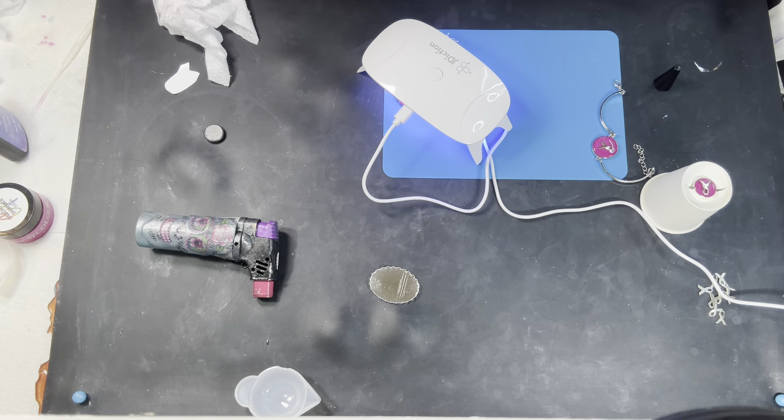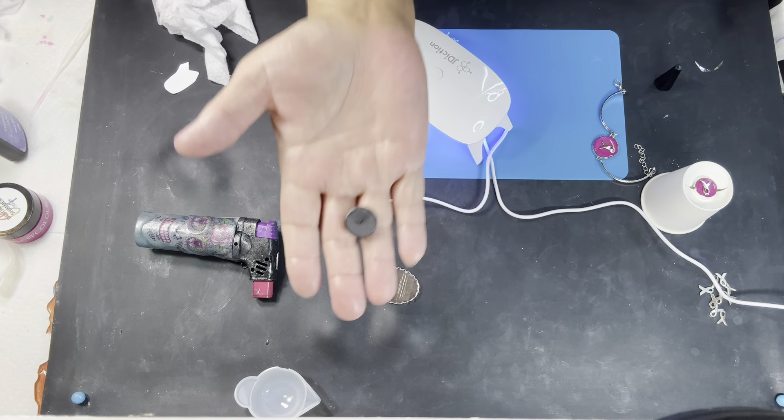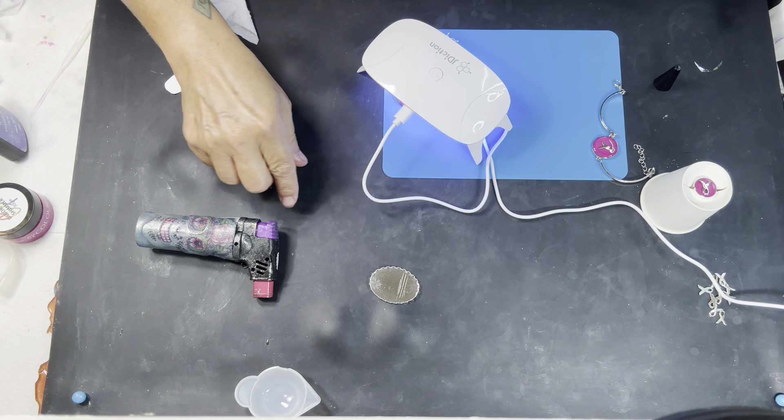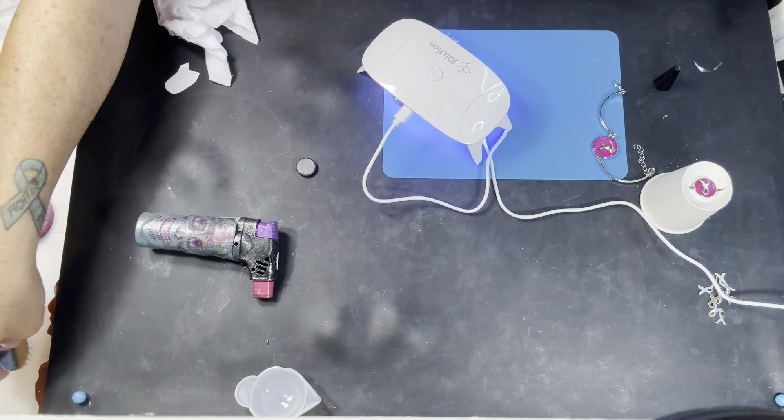So this is a nifty little contraption. There's my magnet — I have no E6000 or anything, so I'm just going to UV resin it down. I sure am.